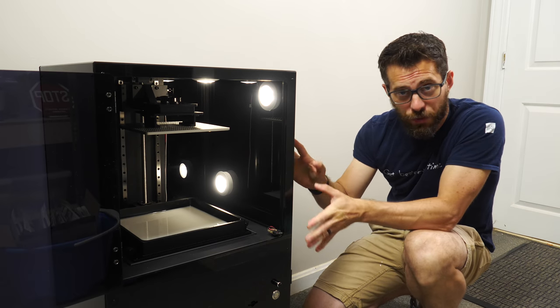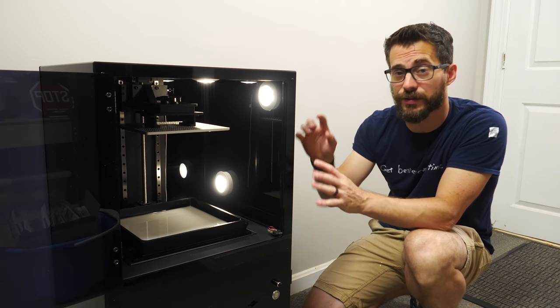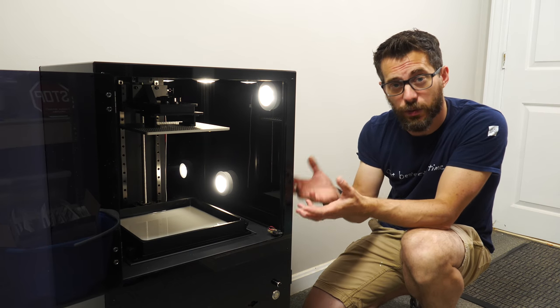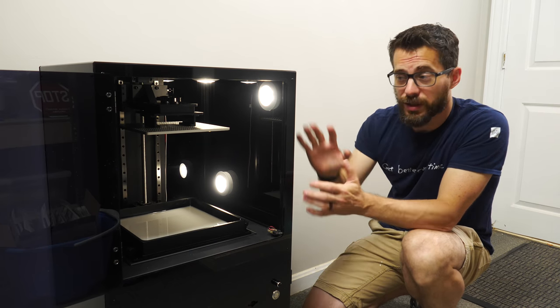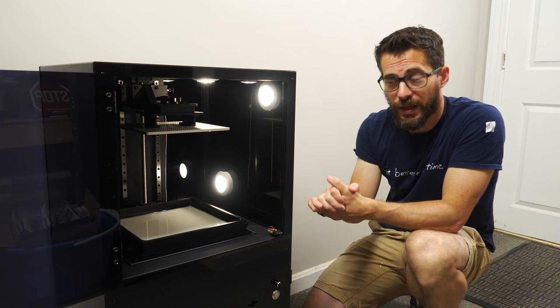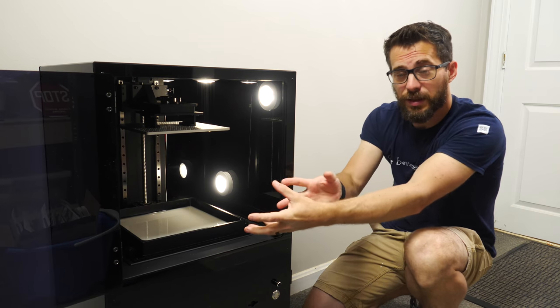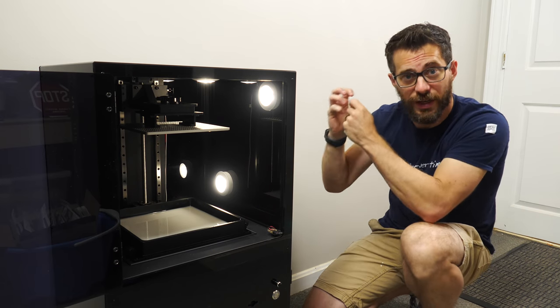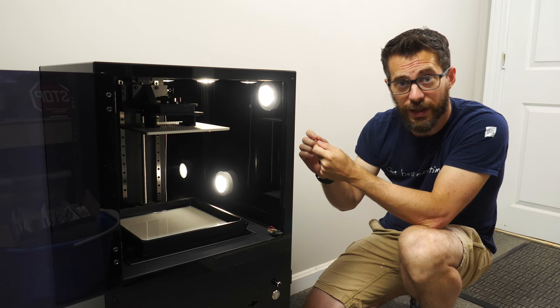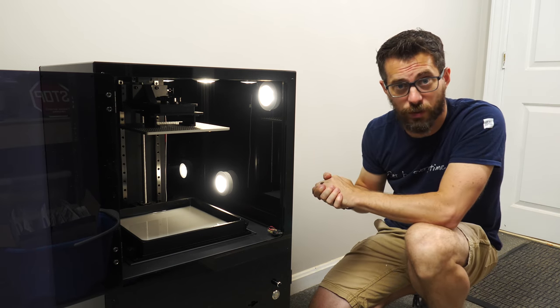For an upcoming project, we got a new 3D printer from our friends at Matterhackers. This is an SLA printer which, instead of squirting out plastic, uses liquid resin and a laser. We'll talk more about this printer later on, and I'll link it down in the description if you want to see more. Part of SLA printing is curing the final piece — you have to take the piece out of the bed, rinse off the extra resin, and cure it with UV light.